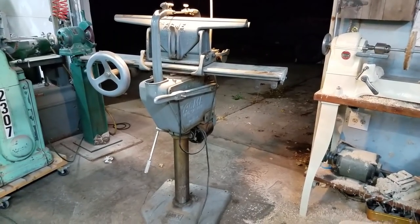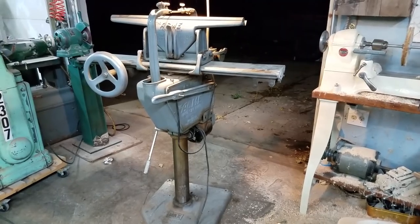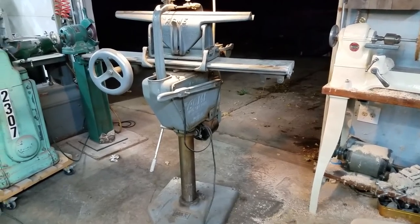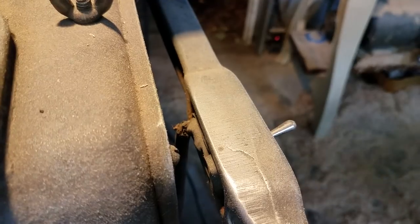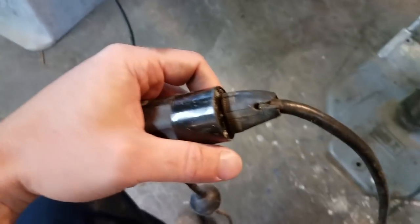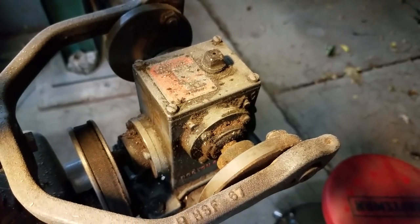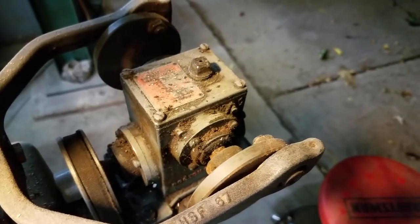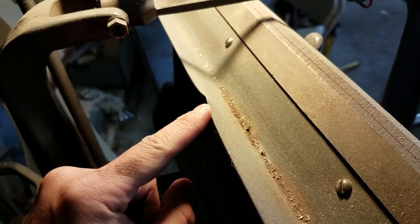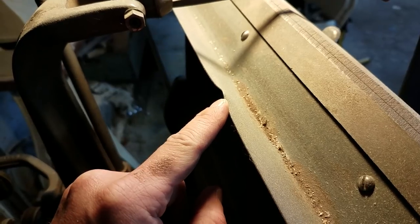I've had a chance to really look over the Acme saw filer and there are going to be some things we need to address. First, all of the electrical connections are in pretty bad shape, so we're going to address those and probably just replace the whole plug. We're going to have to do something about that belt, some general cleanup of the gearbox, and make sure there's enough oil in it. There's a little dent on the file shaving catcher that bugs me a little bit, but it has no impact on the function.